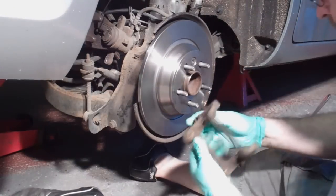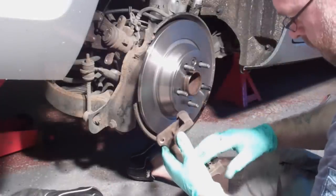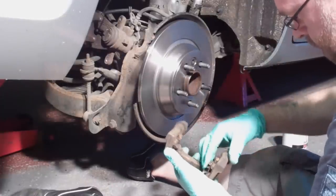After cleaning the caliper mounting bracket with a wire brush, refit the two guide clips and put a dab of copper grease in the grooves where the pads fit.